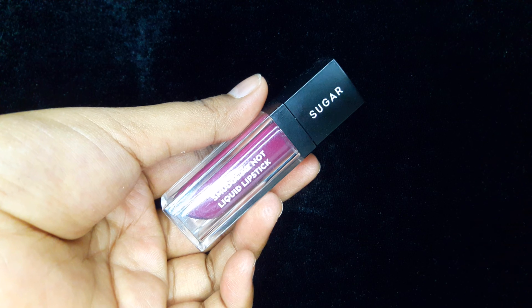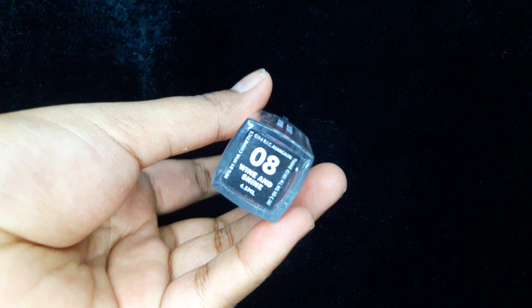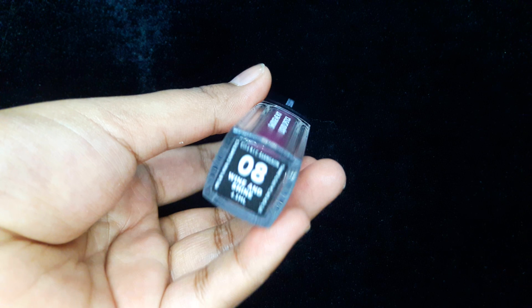As you can tell from the title, this eye makeup will be very easy and I'll be using very few products. For the first product, which I'll be using for the base of my eyes, is this Sugar Smudge Me Not liquid lipstick in the shade Wine and Shine. This lipstick is very pigmented, so make sure you apply a very small amount. It quickly dries up, so smudge and blend it on your eyelids as quickly as possible. Then take a clean blending brush and diffuse the color before it dries.